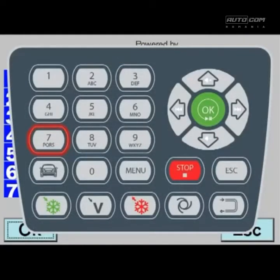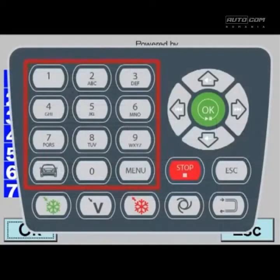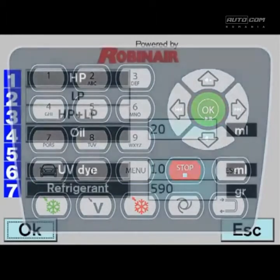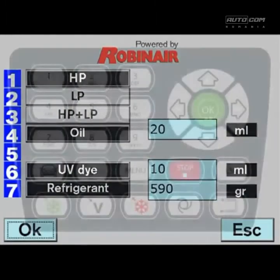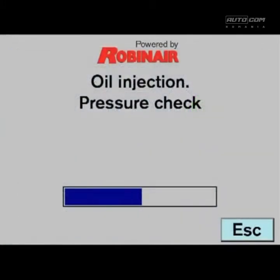Enter the amount of coolant to be charged. The correct amount is found in the service manual for the vehicle, on a sticker in the engine compartment, or in the electronic database. Press OK to confirm the amount you have selected. Press OK and the unit performs the oil and the coolant charge automatically.